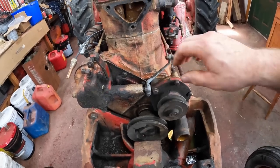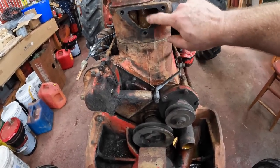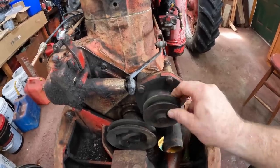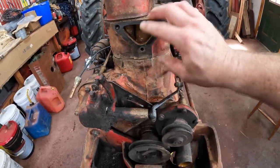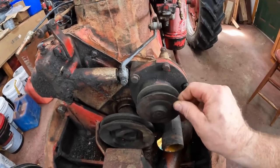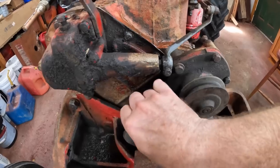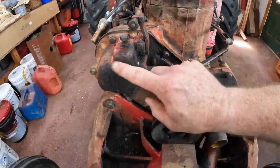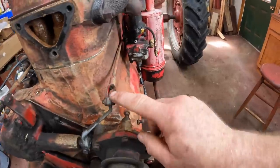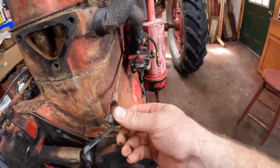Now we can see what's going on in here. The fan and the upper radiator connection was here. The water pump is actually down here — I suspect that's because it was a later add-on. This engine was first designed without a water pump; it was just thermosiphon. That's the water pump pulley, this is the crank pulley, and this is the governor. This connection going through here is how the governor controls the carburetor fuel supply.